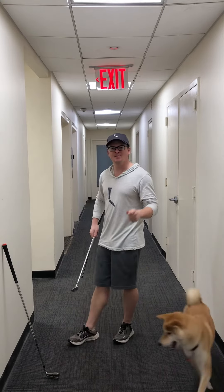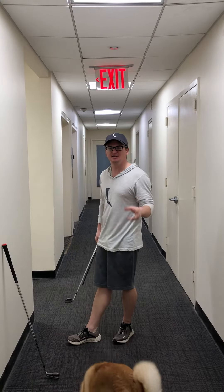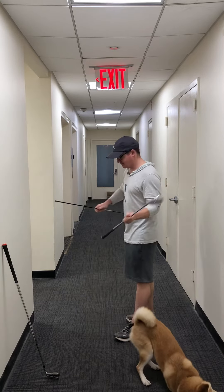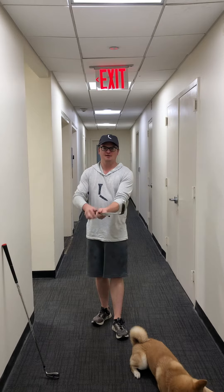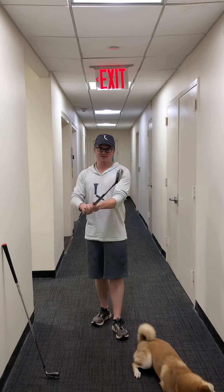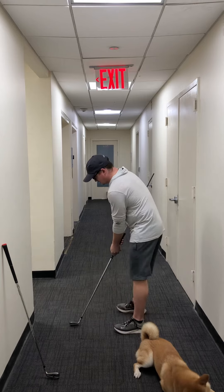Hey guys, Happy New Year. Quick easy drill here to help you get the year started right in terms of takeaway. I got an alignment stick — the old classic — put it in front of the club here, in front of my right side (for you and everyone else, your left), and I'm going to go into setup.